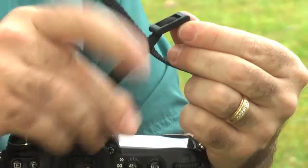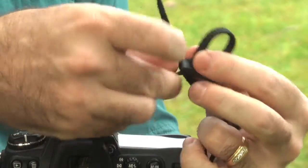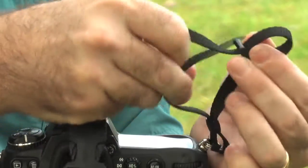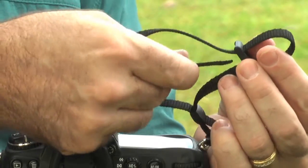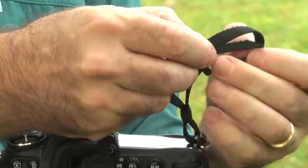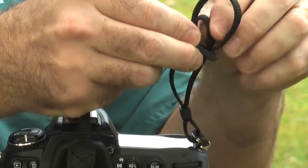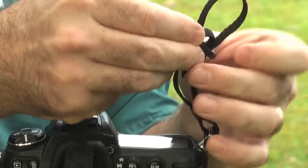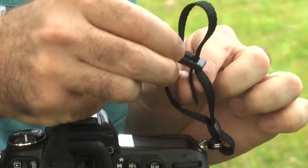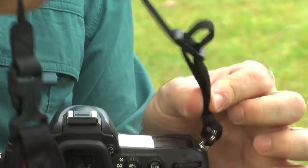Now with the buckle, I'm going to create some slack. My loose end, I'm going to go through the top inside portion of that buckle, and then back out the bottom portion. So now what's going to happen is that loose end is going to be tucked in between the layers of the buckle. And I'm going to go ahead and tighten that up.